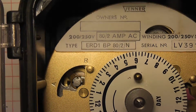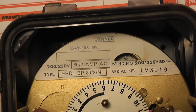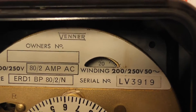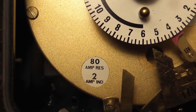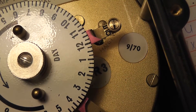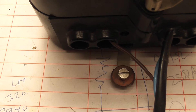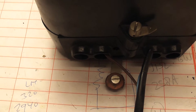The escapement is visible. There is a little dust cover which can be closed and opened, and the minute indication is visible from the outside as well. The current rating is 80 Amps resistive and 2 Amps inductive on the small switch.